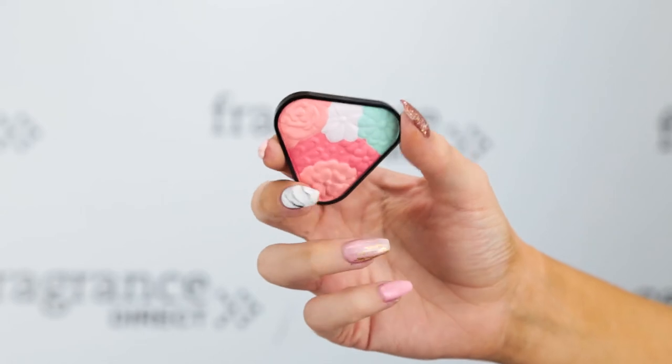Next up is another refill which you can pop in a palette. I really cannot get over how beautiful these pans are. This is one of the all-over face colours, but you can just pick and choose a few colours and use them as a blush, which is what I'm going to do. I'm just going to take my brush and apply that to the apples of the cheeks.